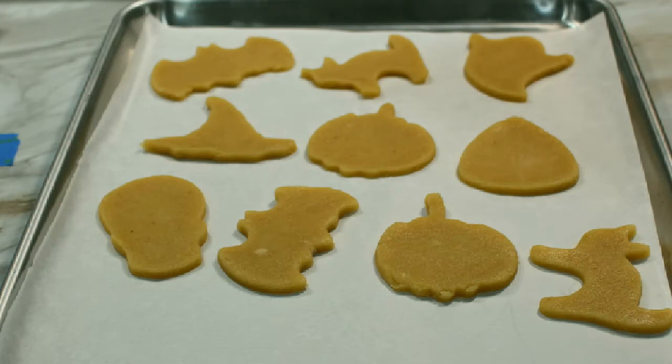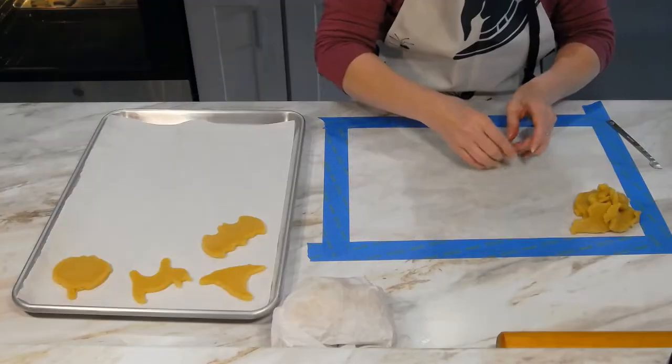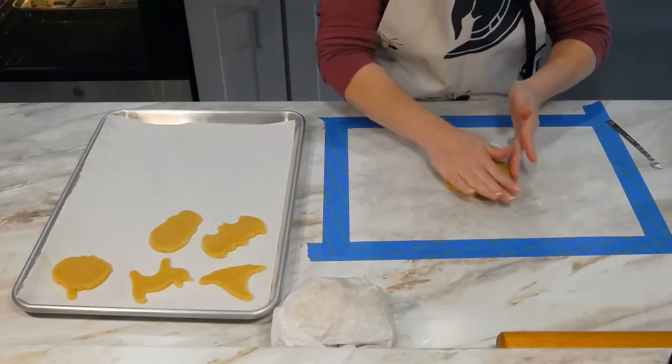When the cookie sheet is full, place it into the preheated oven to bake for about 15 minutes, or until the cookies are lightly golden brown around the edges. Repeat the process until you have used up the rest of the dough, re-rolling the scraps as needed.